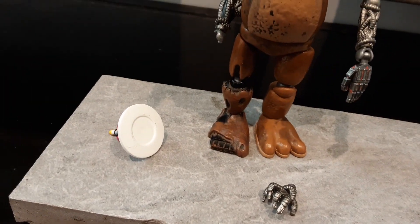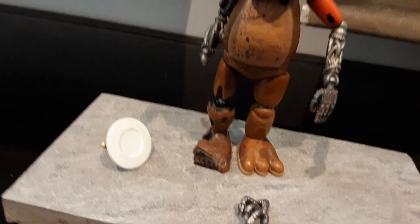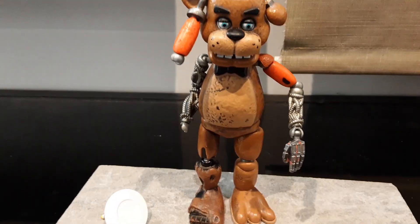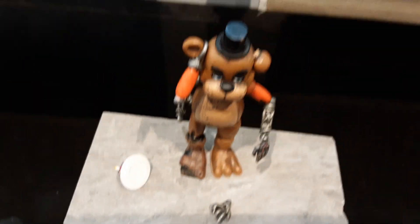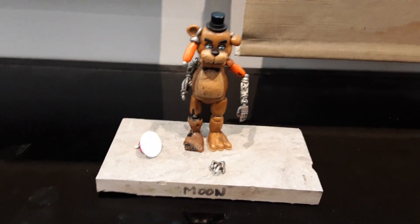He uses Nightmare Freddy's foot, Foxy's top leg, and Freddy's normal leg. I just wanted to show these guys off. I know this is probably going to be the shortest video, but I just wanted to show off Scrap Freddy. Bye!